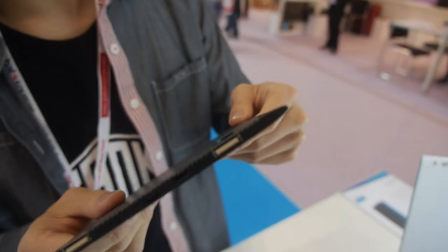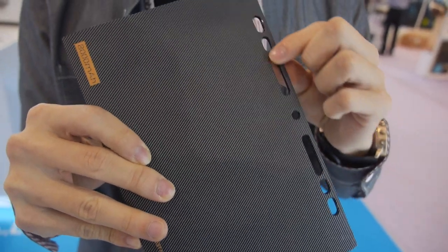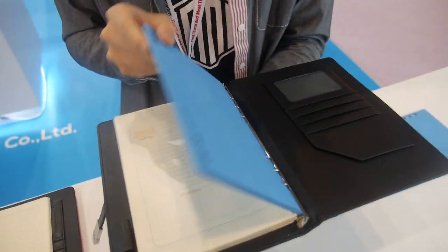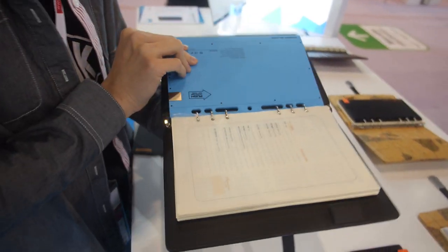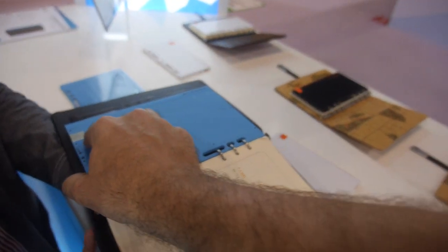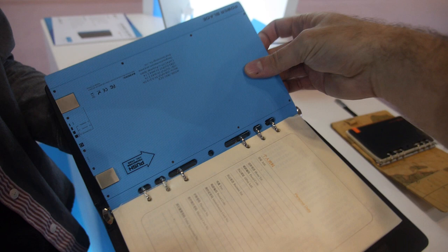It has binder holes so it can be put into a binder book — this is how it works. Some people might think it's too large to carry, but this is how we designed it to be carried with a binder book. It's great for students or any business person. You can just open and charge your device — pop up the port, connect the cable, and put your phone anywhere. It's pretty convenient.